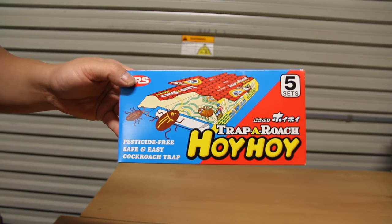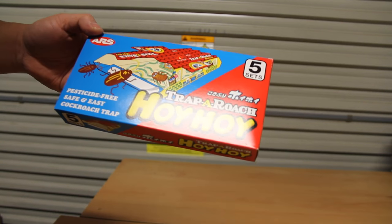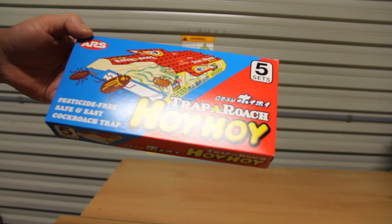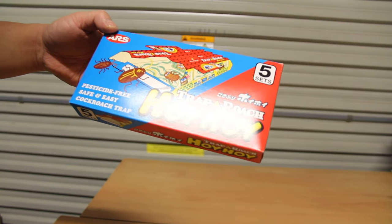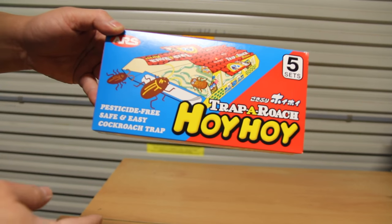Hi, welcome back to another video. Today I'd like to introduce what we call our chemical trap roach — the Hoi Hoi pesticide-free 7ezy Cocos trap.